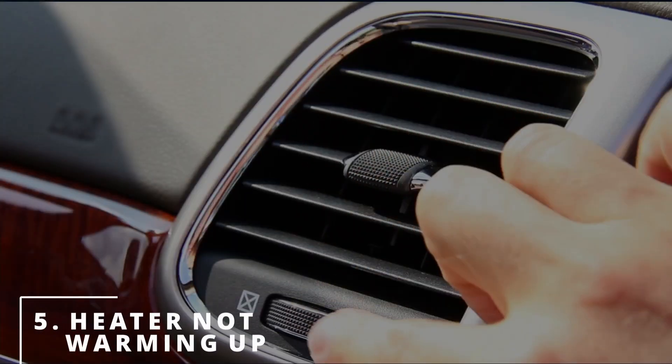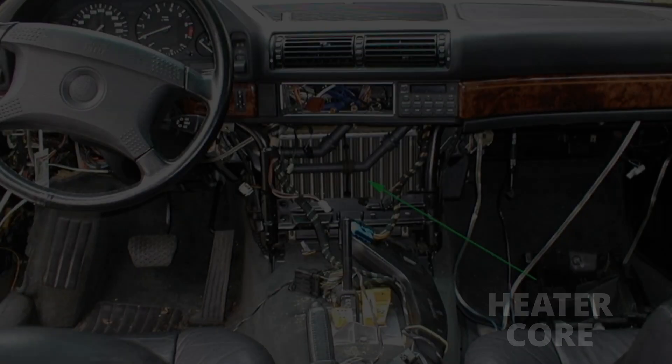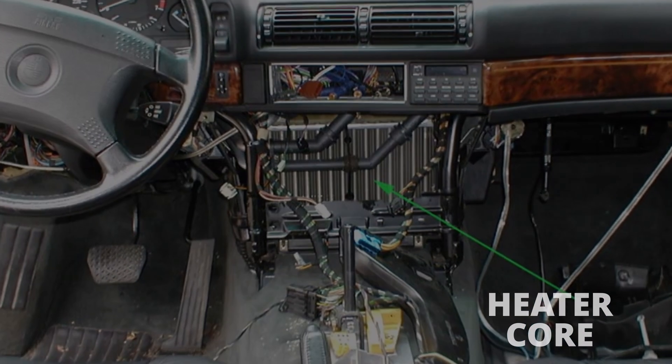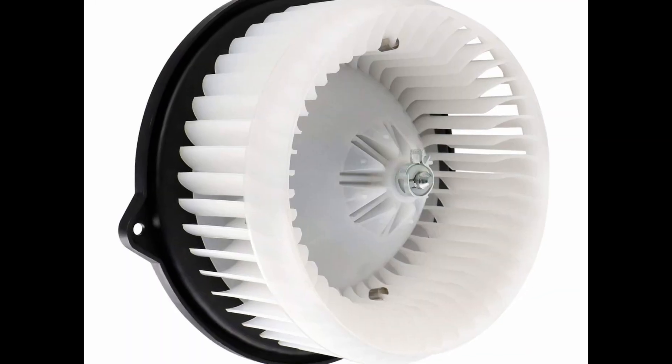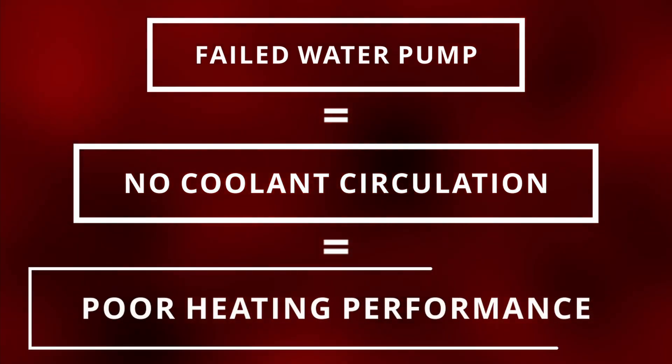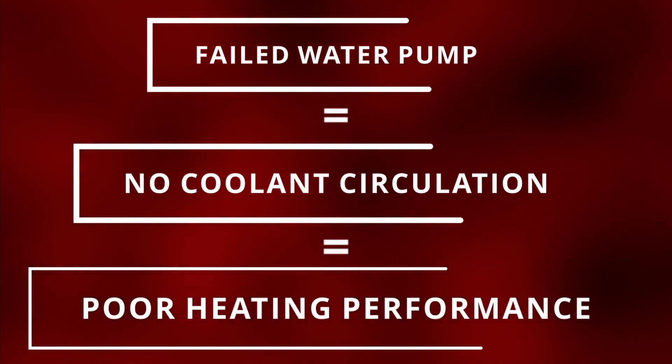The fifth symptom is noticing your heater not warming up. Since the heater works by having hot coolant going through the heater core, transferring hot air inside your car via a blower motor, if the water pump fails it will never be able to circulate coolant to your heater core, resulting in poor heating performance.